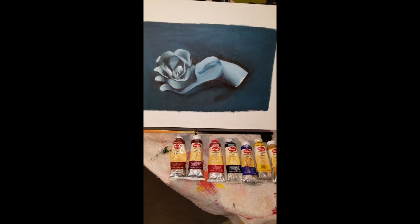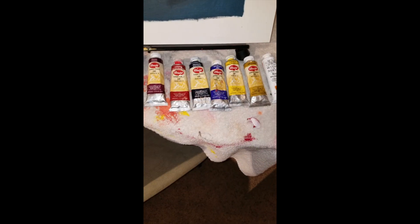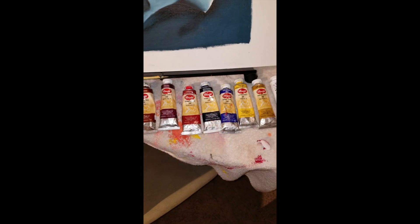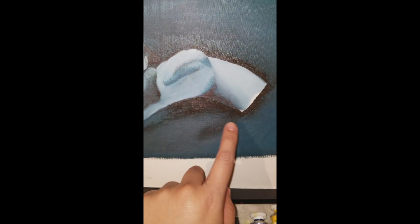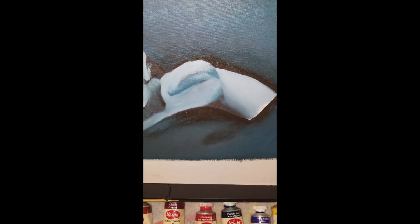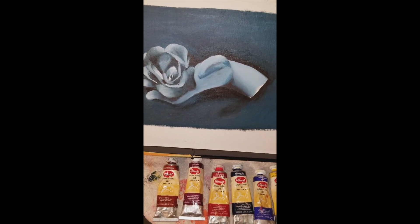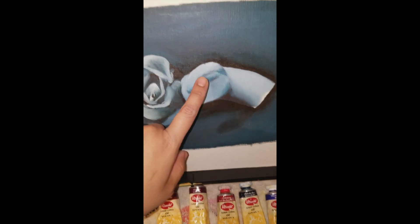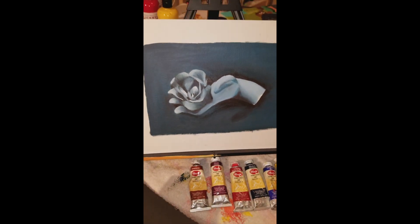It came out more of a blue tone than a true black, but I'm satisfied with it being my first oil painting. I like this area mostly and really enjoy the shading — I think it looks pretty realistic. The rose is okay; I got a little antsy with it. But for a first oil painting overall, I think it's pretty good.